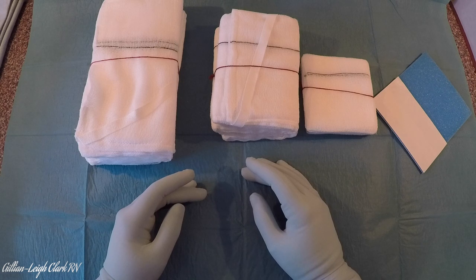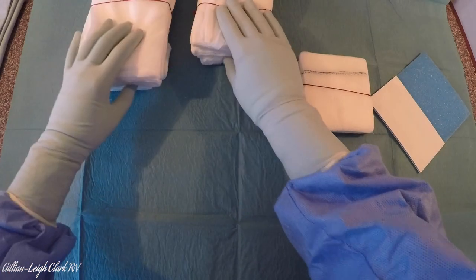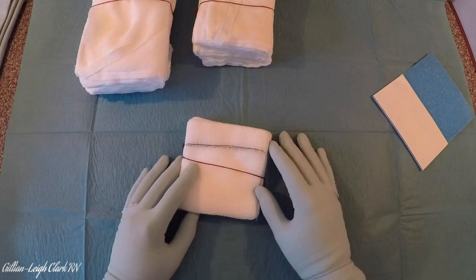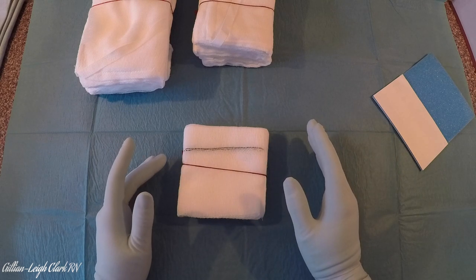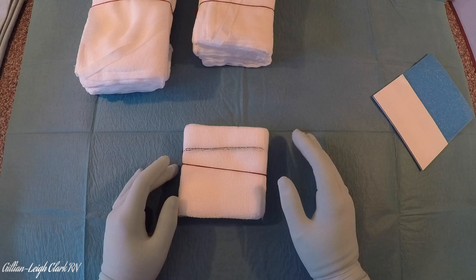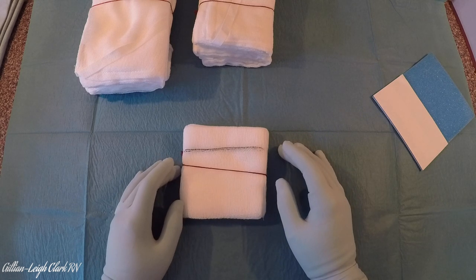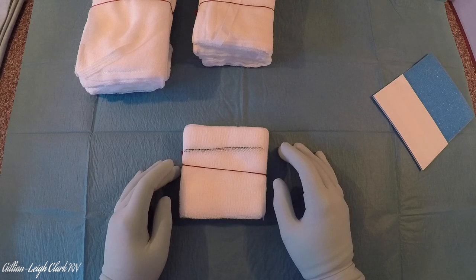Let's start with the small swabs — these are 10x10 Raytex swabs. You need to make sure you've got hold of your floor person to correlate your swab count, so you have eye contact, they're looking at your swabs, you're looking at your swabs, and everybody's on the same page. Ideally you shouldn't start counting swabs unless you can finish that count. Obviously emergency situations arise and you'll have to use your professional judgement, but your gold standard is that you have two people counting the swabs and you're both correlating visually.